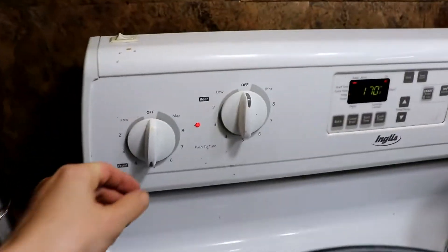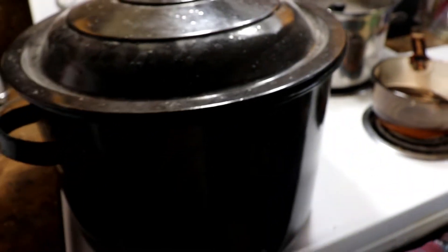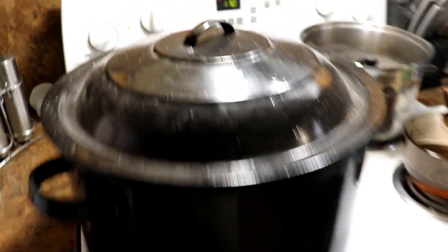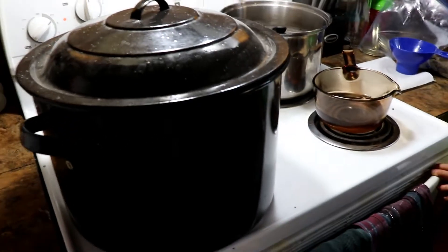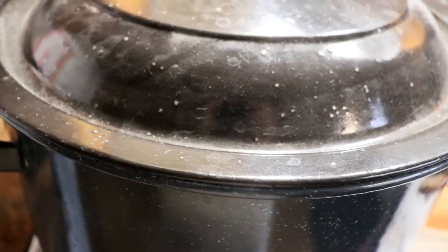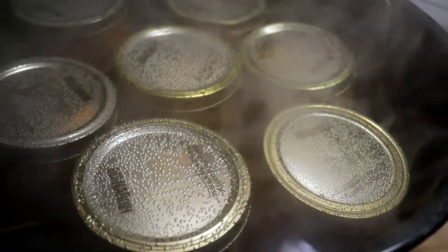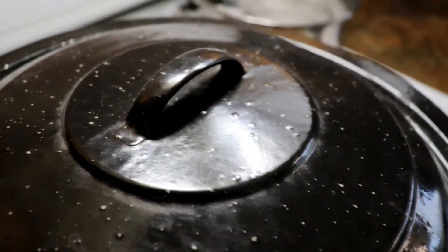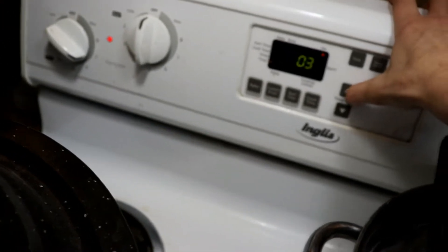Now the biggest thing is we need to kick this temperature to max and put the lid on the canner. Once it hits a simmer, turn it down to about medium-high heat to keep a light simmer for 10 to 15 minutes. After the timer has gone, I'm going to lift the lid and turn off the heat, then leave it for five minutes to depressurize before taking the jars out.